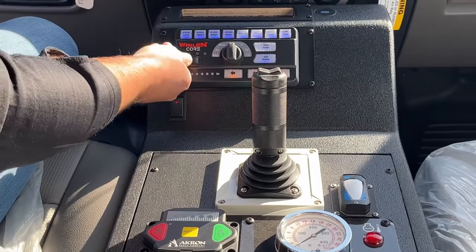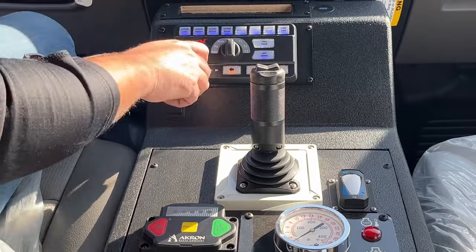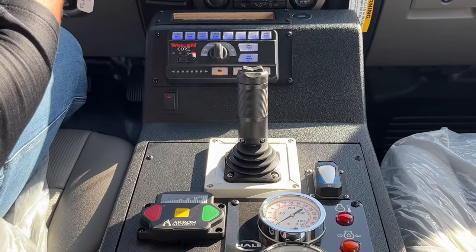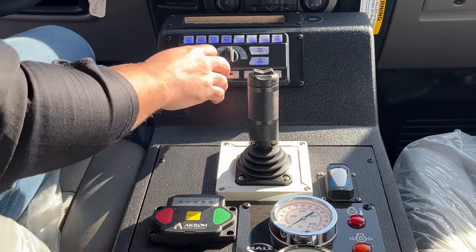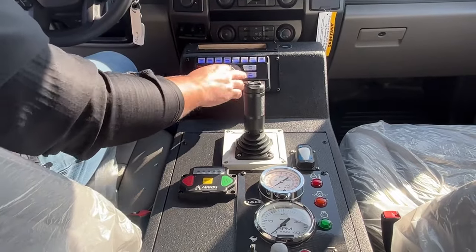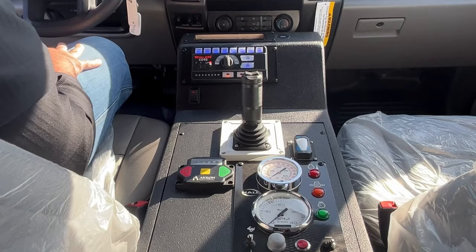You have your slider switches for your warning lights. Slider switch one would do the rear of the apparatus. Slider switch two would be 360 lighting, no white. And then slider switch three would activate your white lights once the vehicle is placed in drive. Your standard siren tones — manual, PA, and radio. We have two-tone for your sirens and also your air horn button. We also have the built-in traffic advisor into the rear of the light bar itself.